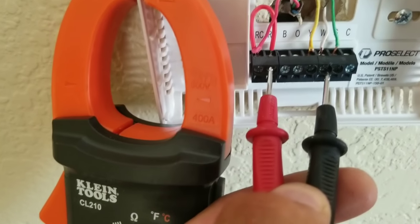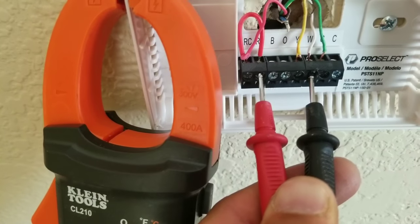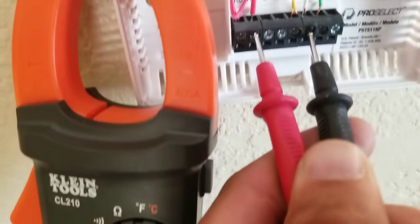Now we're going to check our white wire. Our white is going to be our heat. You can see here when I tap the terminals right now, I have 26.9 volts.